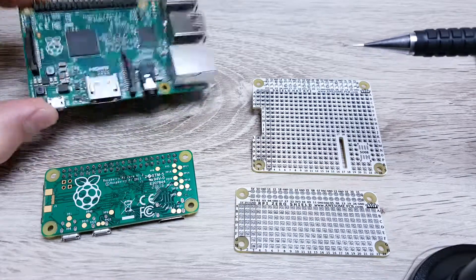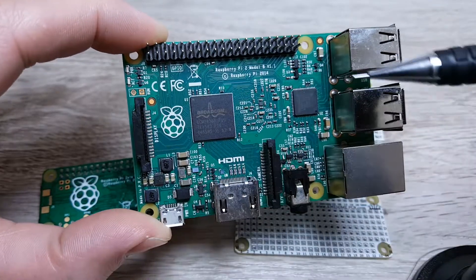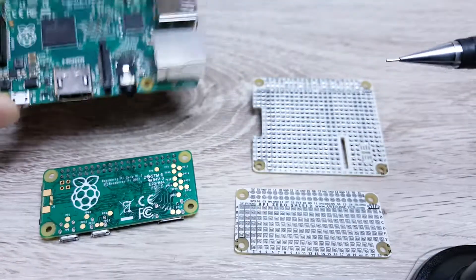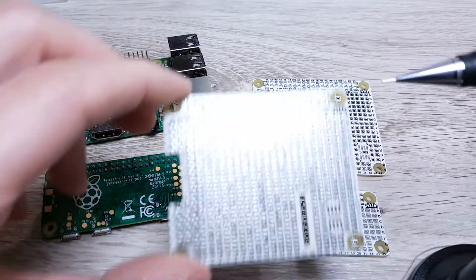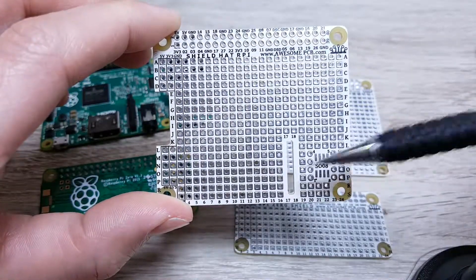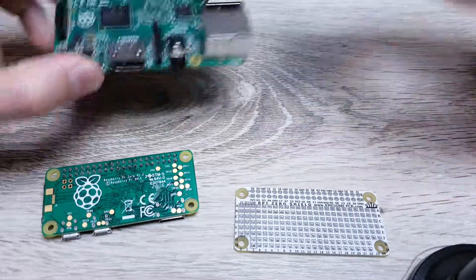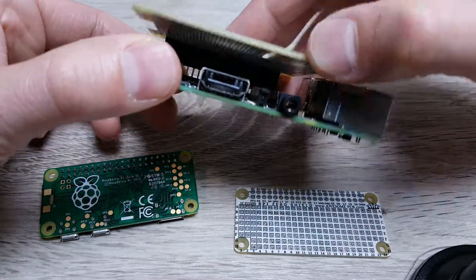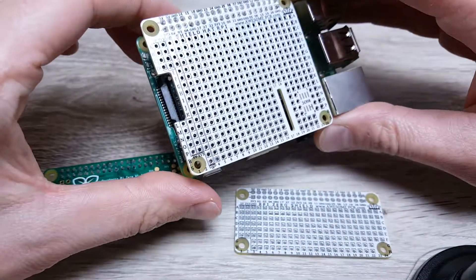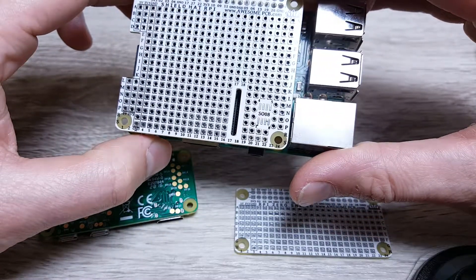If you look on the left edge of this PCB, here you will find an undercut. This undercut is related to the display port on the Raspberry Pi. There is also a camera port, and the camera port also has an undercut here, so after assembly you will have access to the display and the camera port.